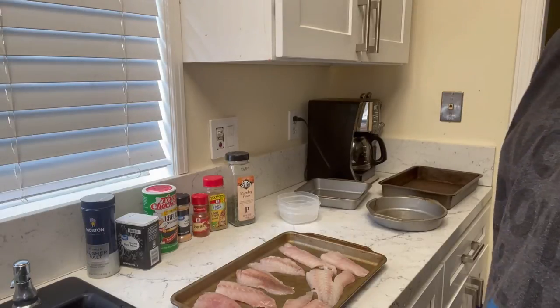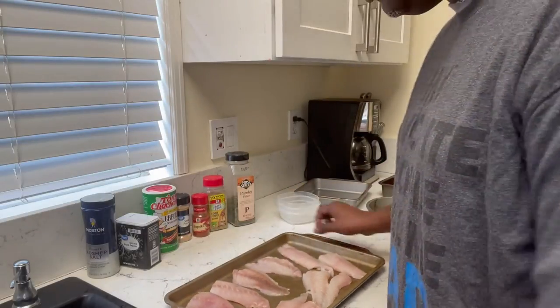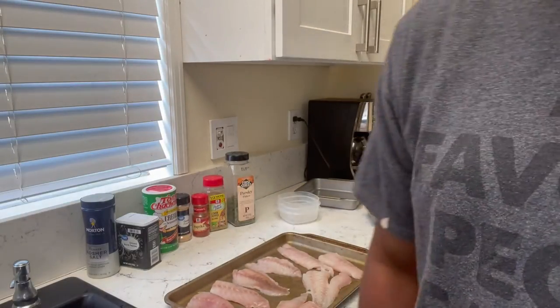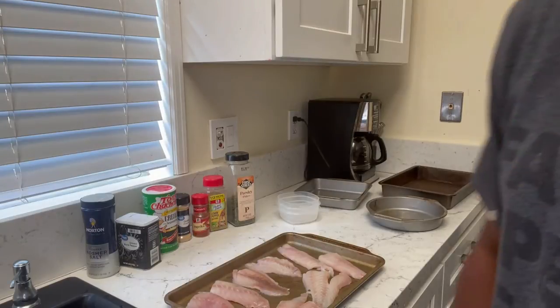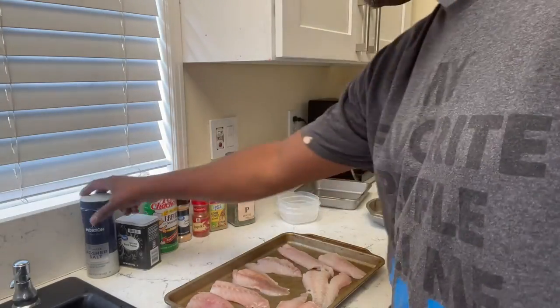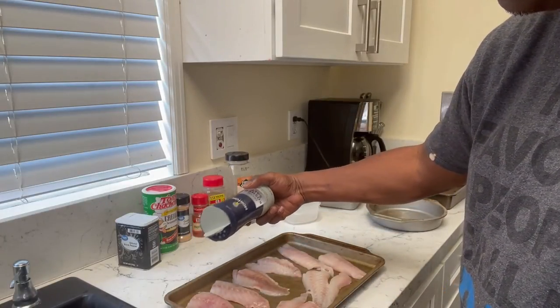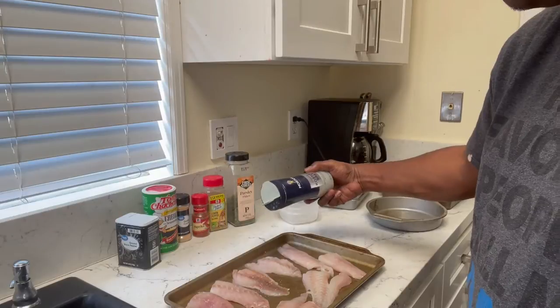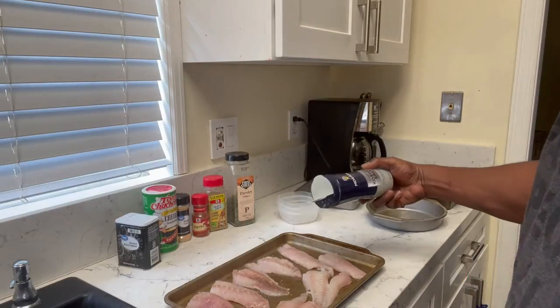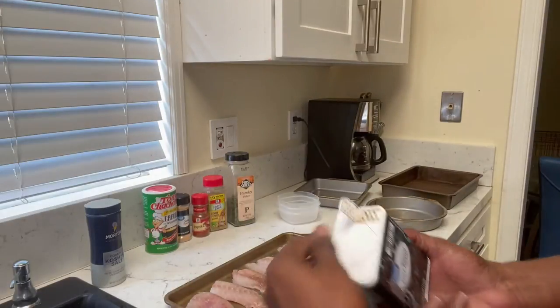Let's get started seasoning these up. Before you get started, heat up a skillet with some vegetable oil at about 350 and let that get hot in the process. We're gonna start off with just a little bit of salt. We only salt one side because we're gonna use all the other seasonings on the other side.